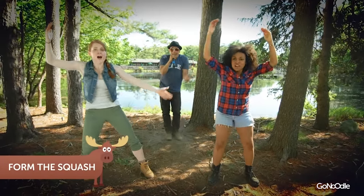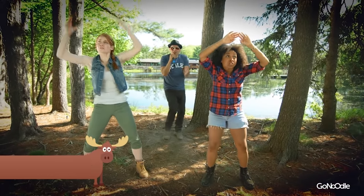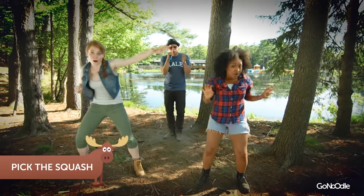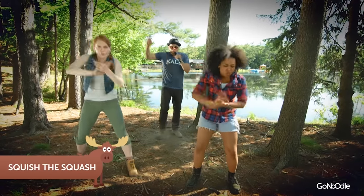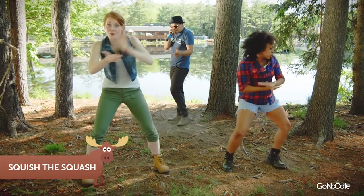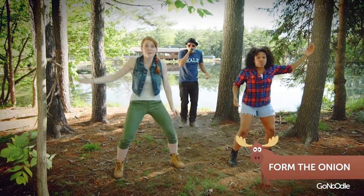First you form the squash. Form, form the squash. And then you pick the squash. Pick, pick the squash. And then you squash the squash. Squish, squash the squash.